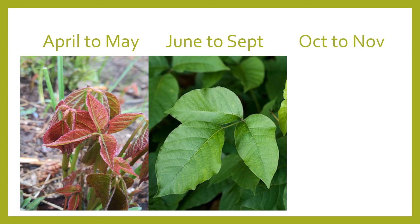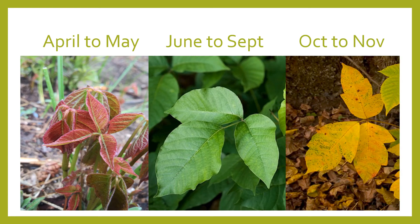From October to November you're going to have yellowish-reddish plants that also blend in. Camouflage is significant — you really need to be trained to pick out poison ivy.